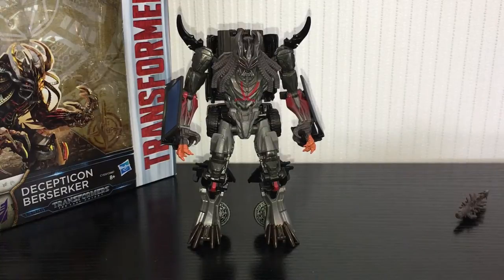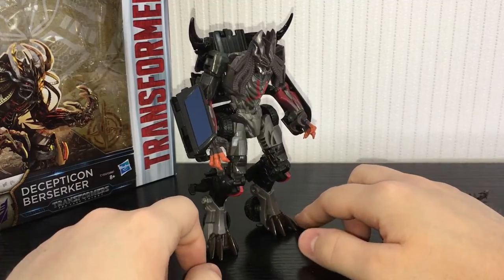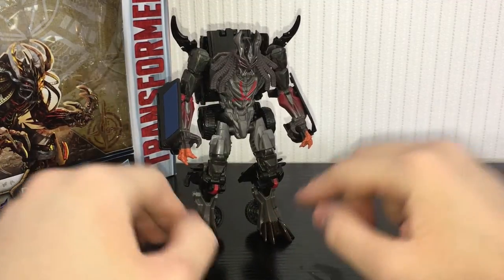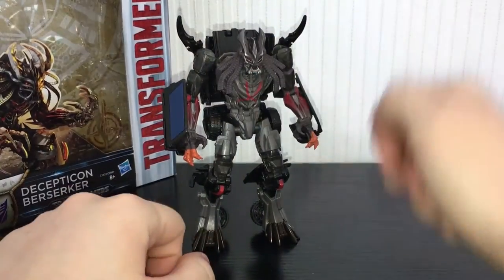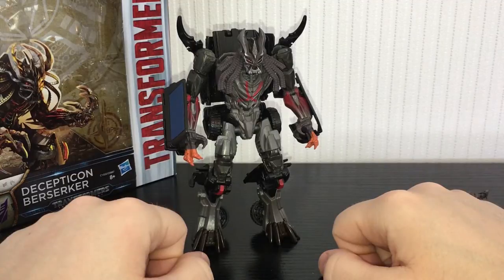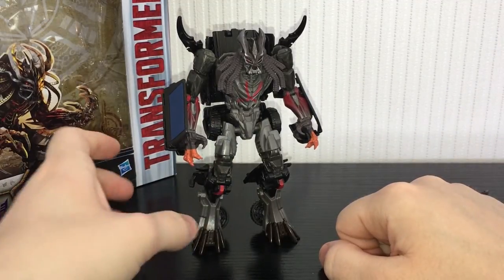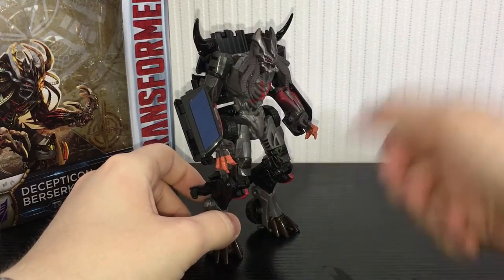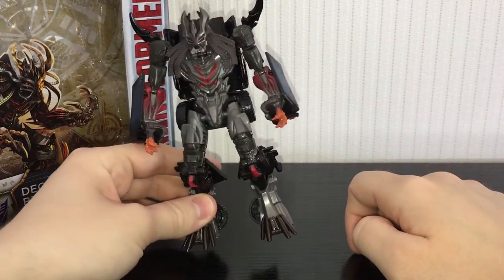Potential spoiler warning, but there's not really much to spoil regarding this guy — he was in the movie for about five seconds and I'm not even joking. It would have been nice to see more of him because his bio implies that he's just a big ball of rage and nobody wants him out on the streets. Would have liked to have seen him in action in the movie a little bit, but I guess we kind of saw him in Dark of the Moon since he's the same model.